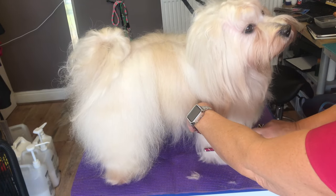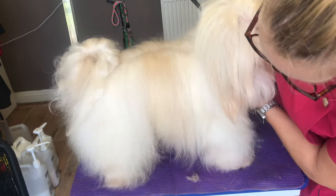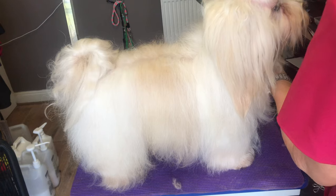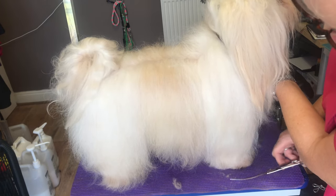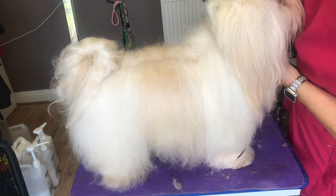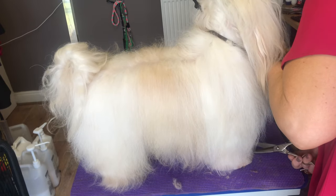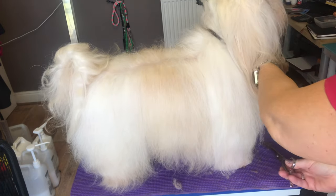So again, you brush - brush down - and just check. Then do any tidying up if you want to tidy anything up. Take that corner off, across the front, and straight down the inside. There we go.